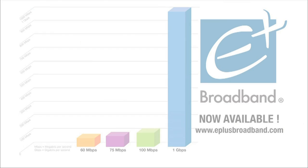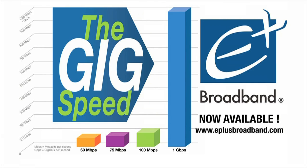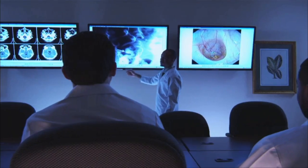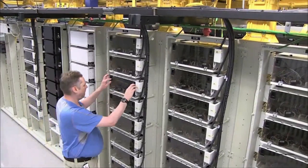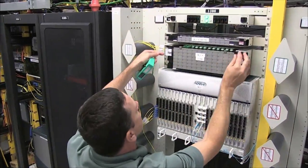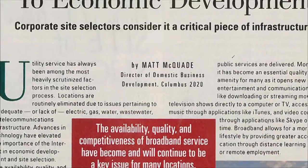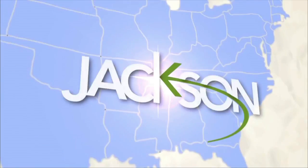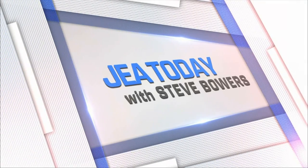Gig — 1,000 megabit speed, now available to any E-plus broadband internet customer. This gig-enhanced infrastructure has the capacity to increase speeds in the future. E-plus broadband — what many interpreted as JA's entrance into cable television was actually the foundation of an unparalleled communications infrastructure. Looking out for Jackson's economic and lifestyle future is all a part of JA Today.